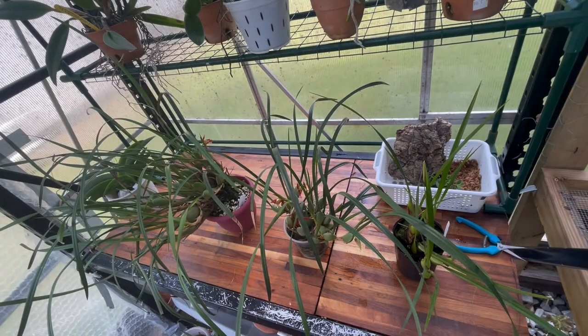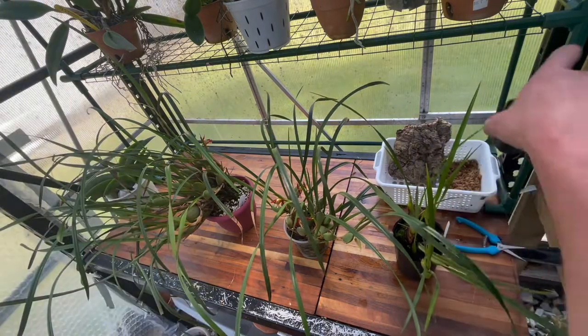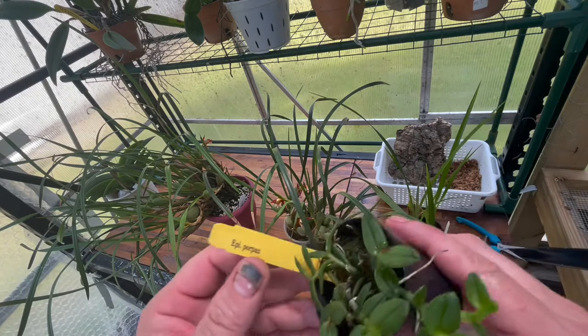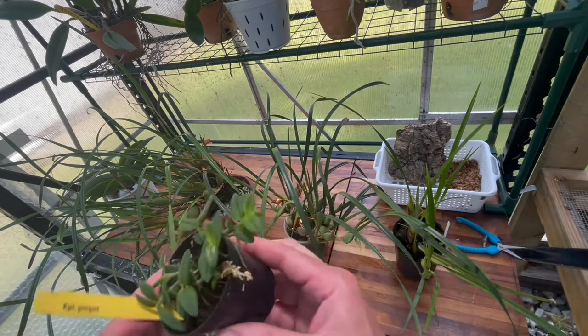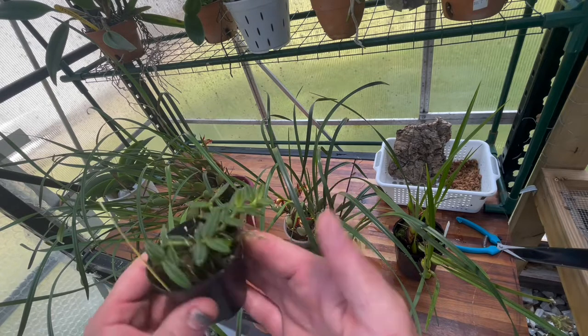Hello everyone, this is Justin from Justin's Orchids and More. It's Monday, May the 2nd. Spring is here and I've got an orchid that I want to mount today — it's the Epidendrum porpax. This is one that I got from Preston.